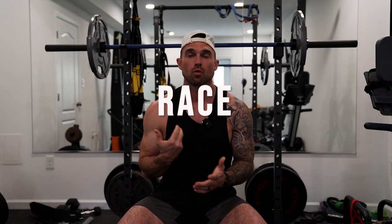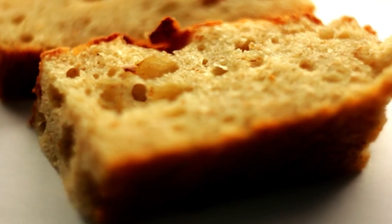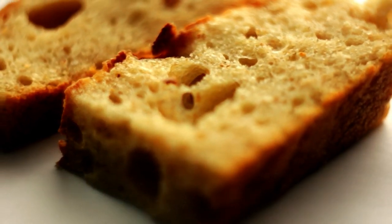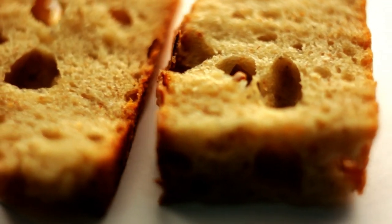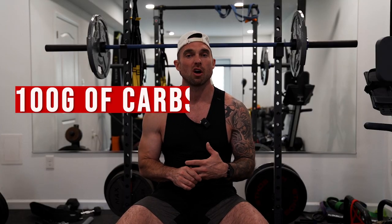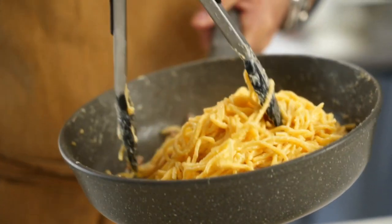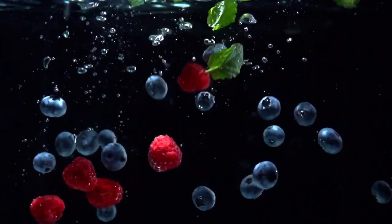Now let's talk about race day. Tip number eleven is race day fuel. The night before, get a good meal in with a significant amount of carbohydrates — at least about 100 grams of carbs. Something like rice or pasta if your body can handle it, nothing that will upset your stomach. Keep it basic, simple, and bland. Maybe some fruit the night before as well.